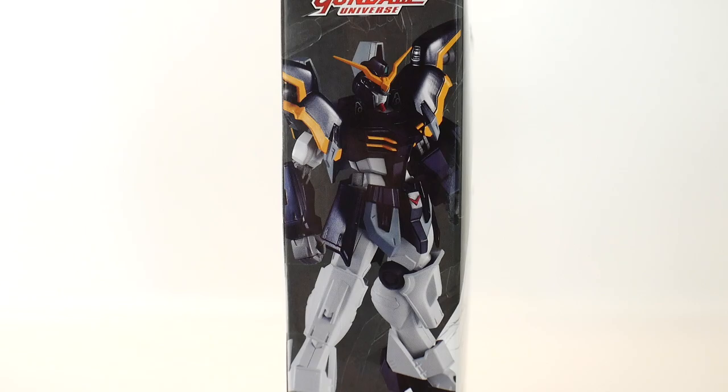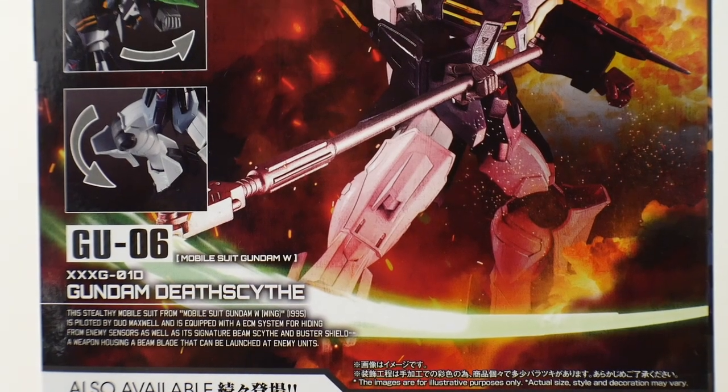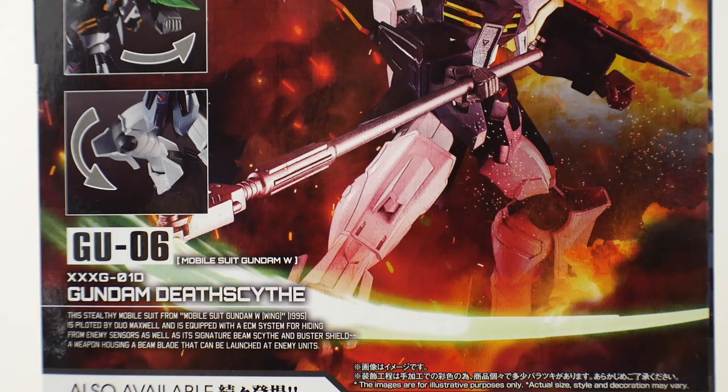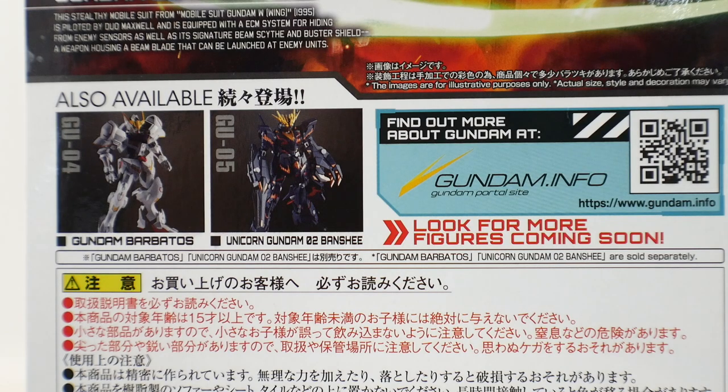On the side of the box you're just going to see the figure standing up. On the back of the box you're going to see some nice action poses and a brief description of the Gundam Universe itself. Moving further down it shows some articulation in the joints and a description of the Gundam Death Scythe, and down here are the other two in the lineup: the Barbados and the Banshee.